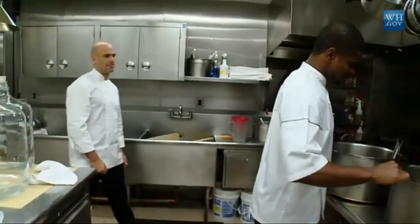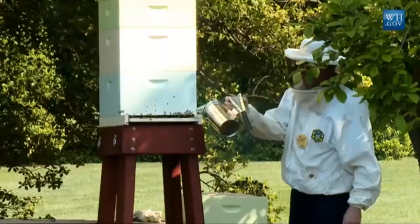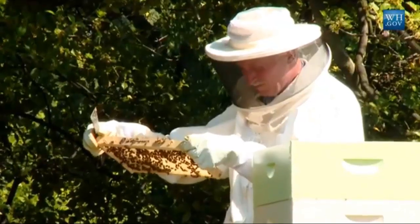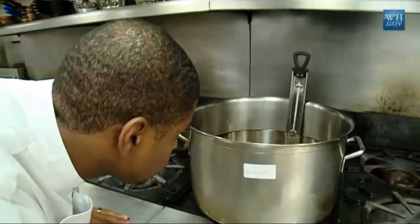We got the recipe from a local brewmaster. Matt Slattery helped us get this going from the Navy Mess. And Charlie Brandt, who actually is our beekeeper, also who's at home, gave us some tips. So we adapted our recipe and really made it our own.